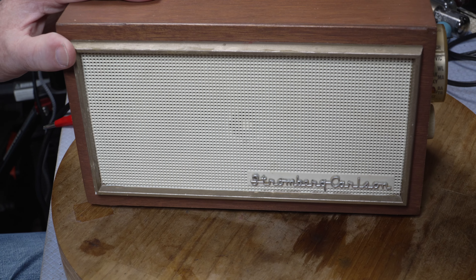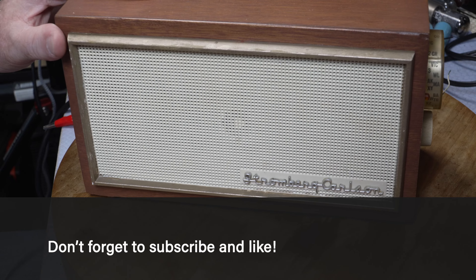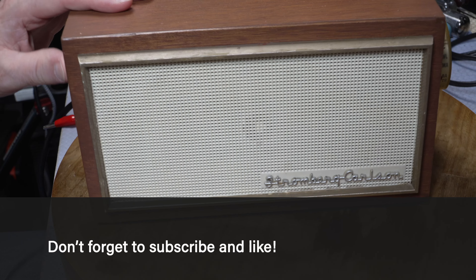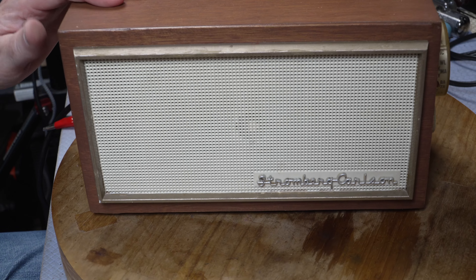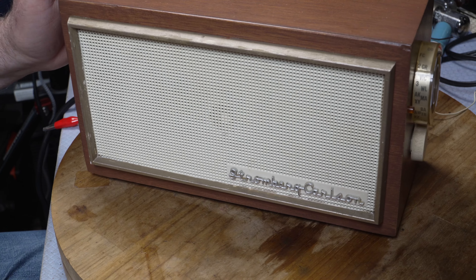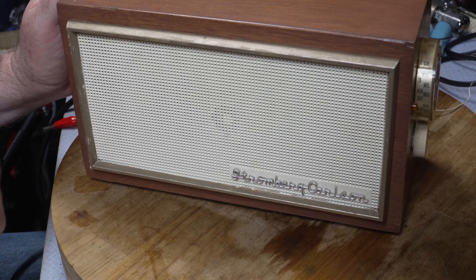This is the Stromberg Carlson. I'm not sure whether you're getting a moire effect on your screen, but I certainly am. In certain positions this is very fine squares.